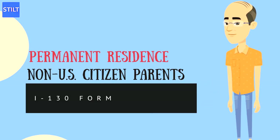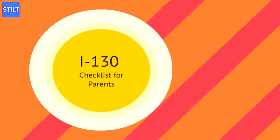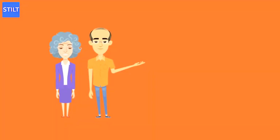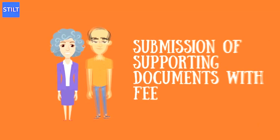The I-130 is a fairly long and complex form to fill out, and people often get confused or stuck at certain points. You need more than just Form I-130 itself to submit a petition to the United States Citizenship and Immigration Services, or USCIS. There are a number of supporting documents that must be submitted, along with a fee. Use this I-130 checklist for parents to make sure that your petition is submitted correctly and gets accepted.